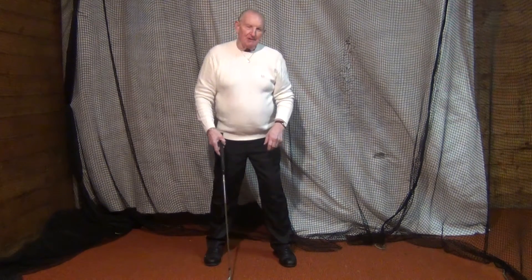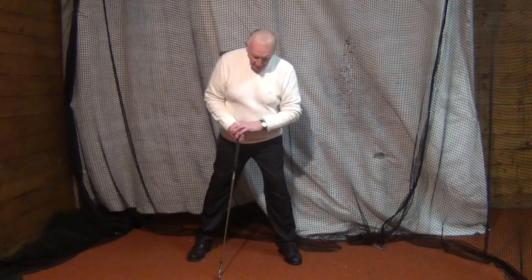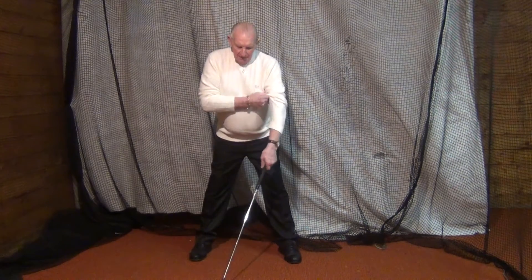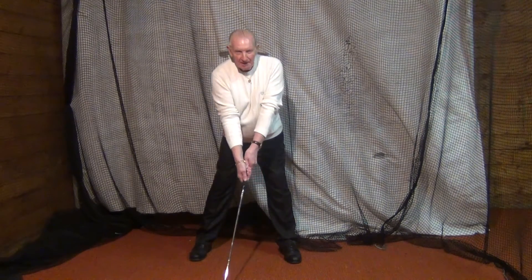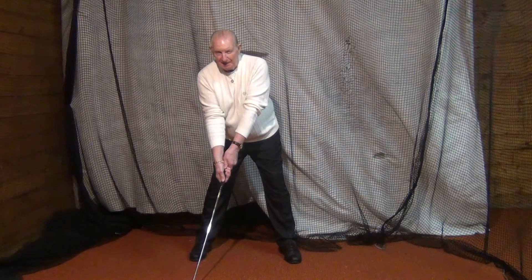Now, the real reason why Moe Norman put his clubhead behind the ball is this: Moe Norman had a very wide stance, as you know. So Moe Norman not only put his clubhead 12 inches behind the ball — he had his whole body 12 inches behind the ball.